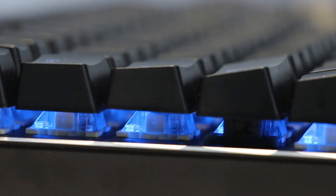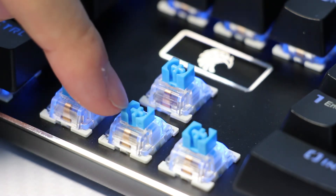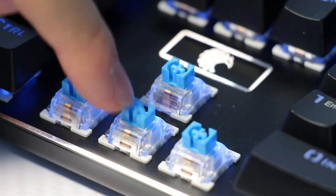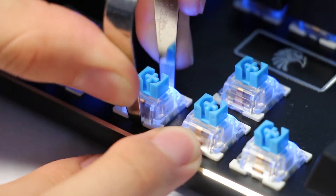Moving on to the switches — like the Z77, it's using Gaote or Otemu switches with MX Blue properties. The switch itself obviously isn't as good quality as German-made ones, but it's good for a cheap keyboard like this. A basic switch for a basic keyboard — response rate is good, so no problems here.